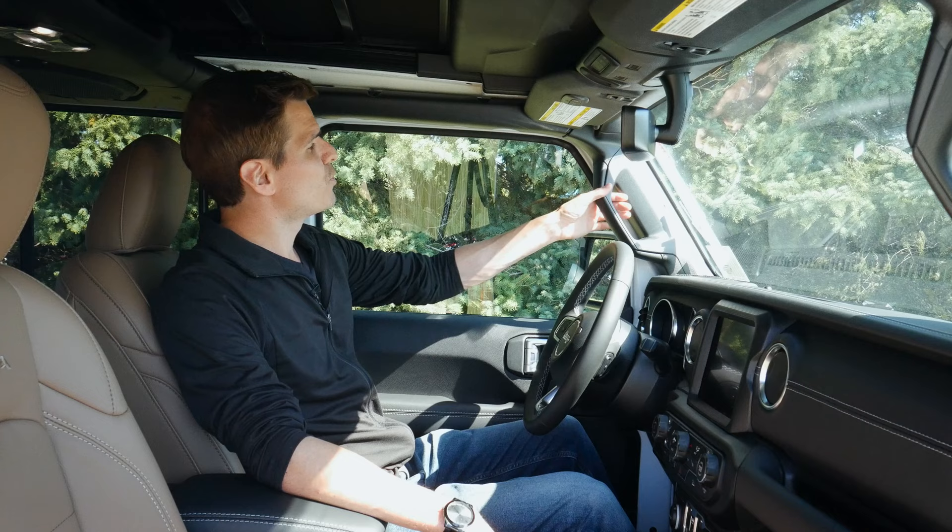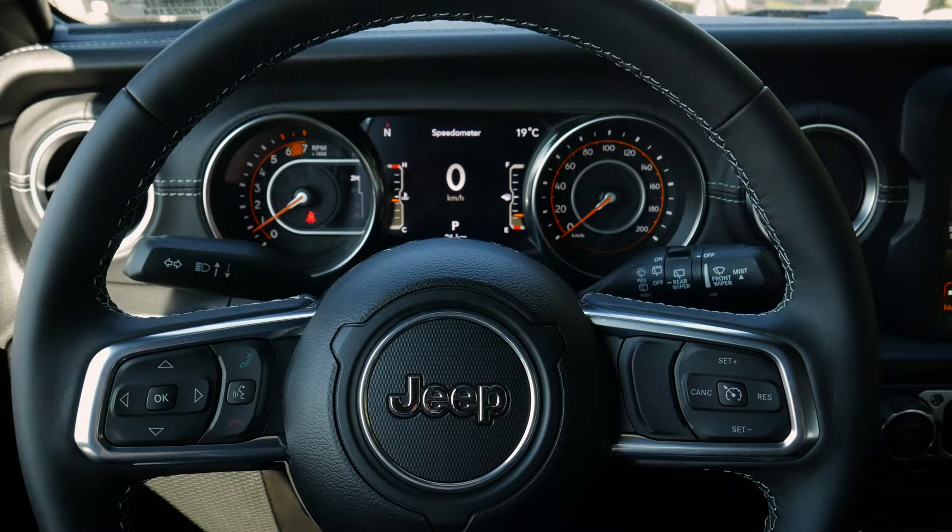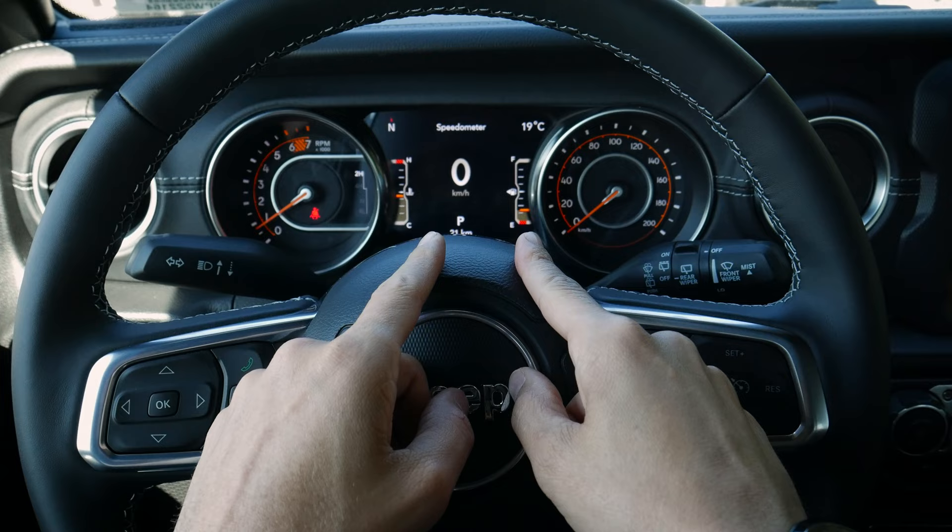We've got assist handles for both the driver and passenger for the first and second row. That white stitching follows throughout parts of the dash and all around the steering wheel, which looks really nice.